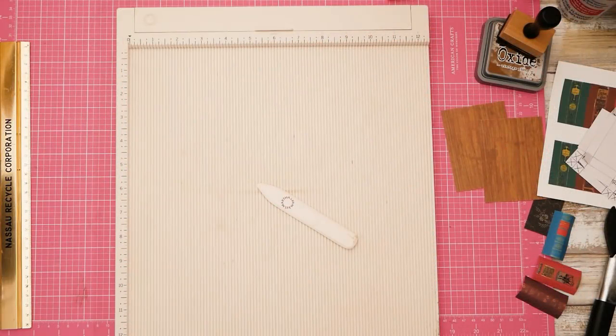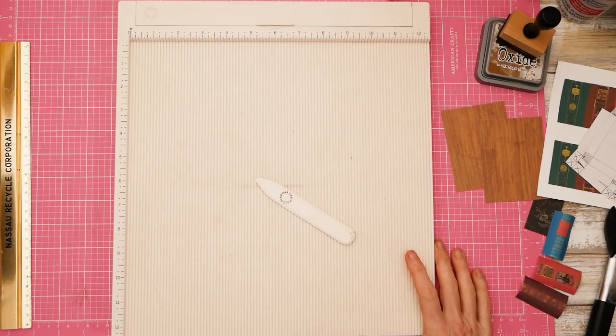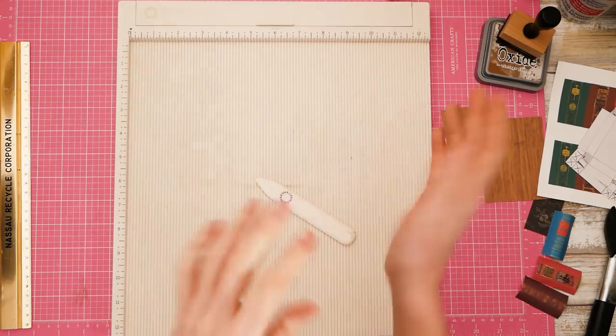Hi guys, it's Nick the Booksmith. Welcome back to my channel. Today I thought we'd do something frivolous and fun and absolutely positively useless for most things — unless this is your style like it is mine. So let's have some fun today. We're going to be making some little pendants and they're going to look like little bookcases. You probably already have everything you need at home, or you can jimmy rig something. No offense to anybody named Jimmy.